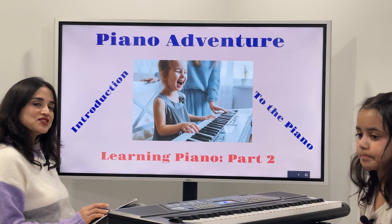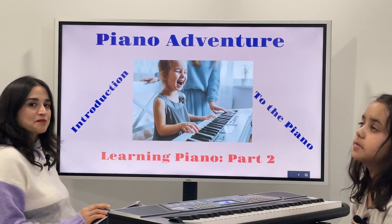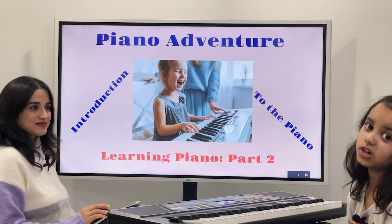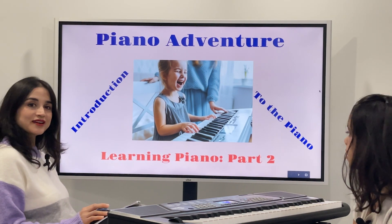Hi everyone. Welcome back to Lina's Britain Play. In this video, we're going to talk about Piano Adventure Part 2. So we're going to practice more about piano. Let's get started.